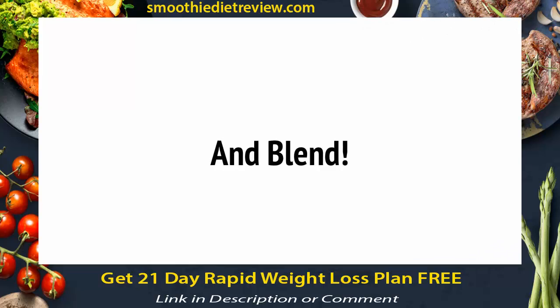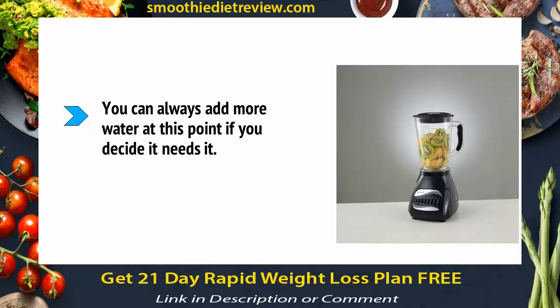With all that done, add your fruits into the blender, de-seeded and de-stoned of course, and then blend them up into a pulp. You can always add more water at this point if you decide it needs it. Remember to keep your hand over the lid.